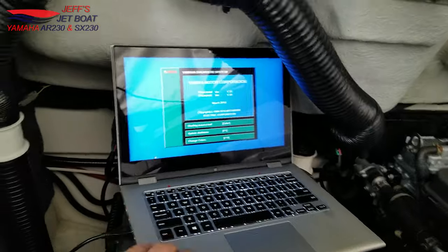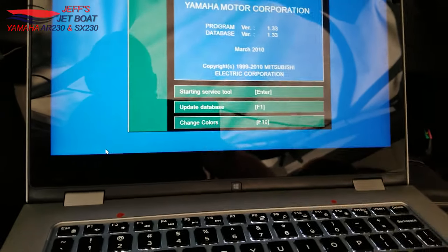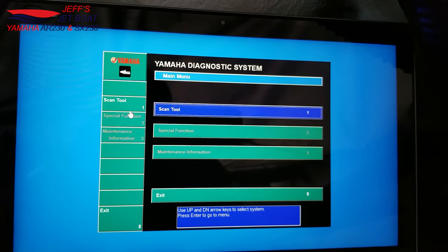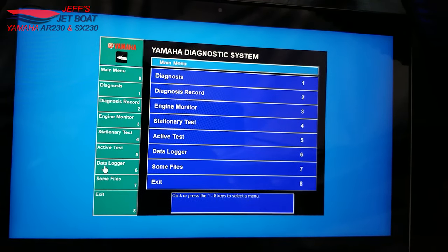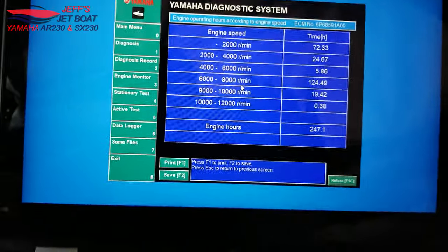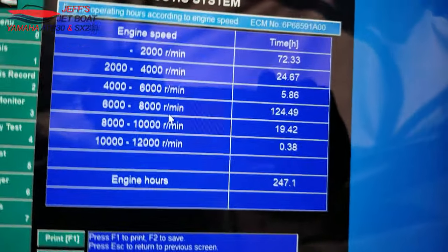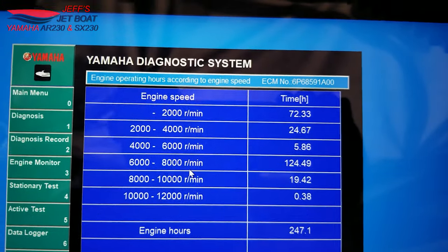We gave the motor a crank and we're on the port engine. It's a thousand degrees out so I had to angle the camera so you can see the screen. From the main screen we hit Enter through all the warnings and head to the scan tool function. Most people will want to check the data logger. What we're looking for is the engine hours graph, which breaks down engine speed from zero to 2,000 RPM and shows how much time the engine has spent at each range. At the bottom you'll see the cumulative engine hours — mine shows 247 hours.